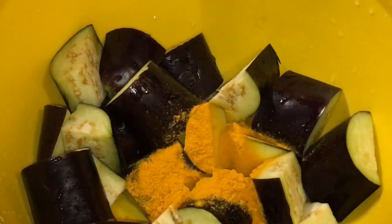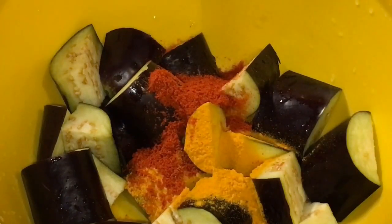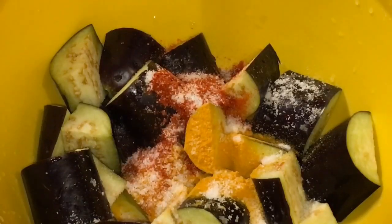Here I have baingan or eggplant. Now I'm putting one tablespoon of haldi powder, one tablespoon of Kashmiri red chili powder, and a little bit of salt. Now mix them nicely.